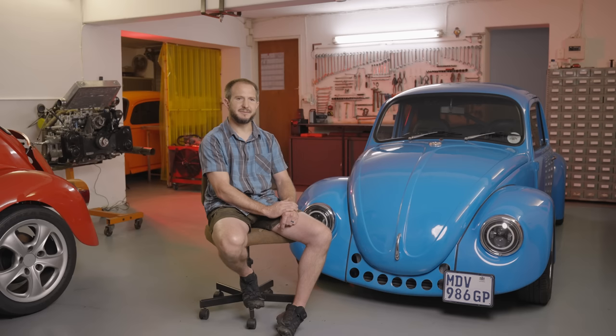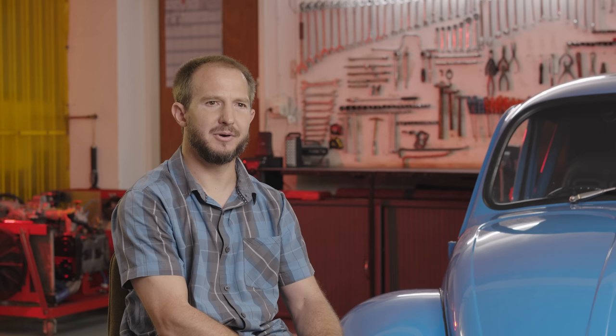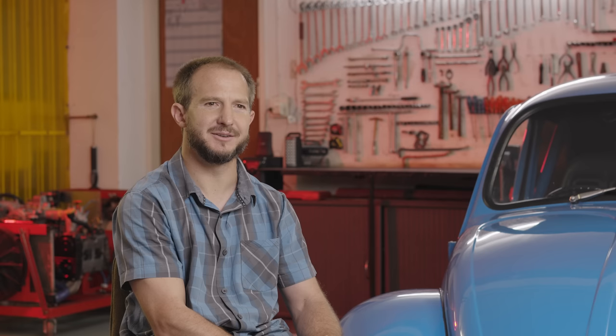Drivetrain-wise, it's still the Beetle gearbox, although it's been built up — it's got an aftermarket aluminium Rhino casing with Weddell main shaft, Weddell third, Weddell fourth. It's got a chrome Wally spool and chrome Wally drive shafts. The brakes all around are Porsche 911 SC discs with Golf calipers. Suspension front and back is still the original Beetle stuff, but with stiffer torsion bars and proper sway bars on the front and back, just to try and make it a little bit more stable.